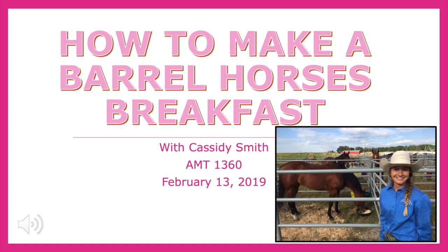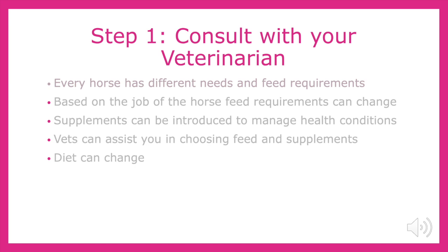Good morning. Today I will be teaching you how to make a barrel horse's breakfast, and more specifically, the breakfast of my horses, Racy and Jabba. Sounds simple, right? Don't horses just eat hay? Well, in the world of barrel racing, the meals provided to the horses are often more nutritious than the one the cowgirl eats herself. Funny how that works.